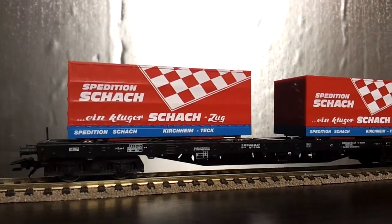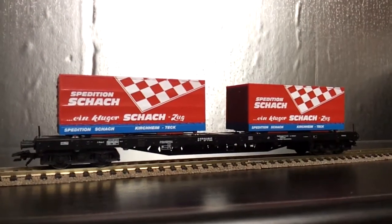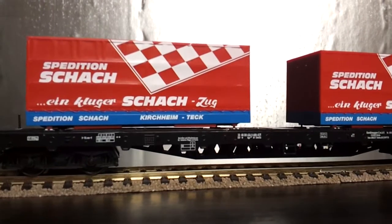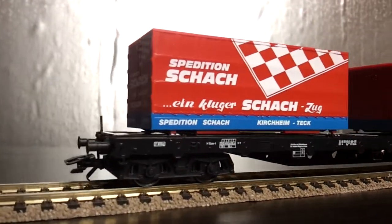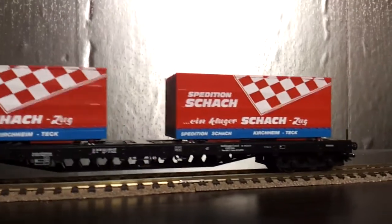I've got one set out and as you can see they look really good — really attractive colour scheme. The actual containers locate really precisely into the wagon chassis. Really fine detail on these, really nice. Let's get a couple of close ups of that.